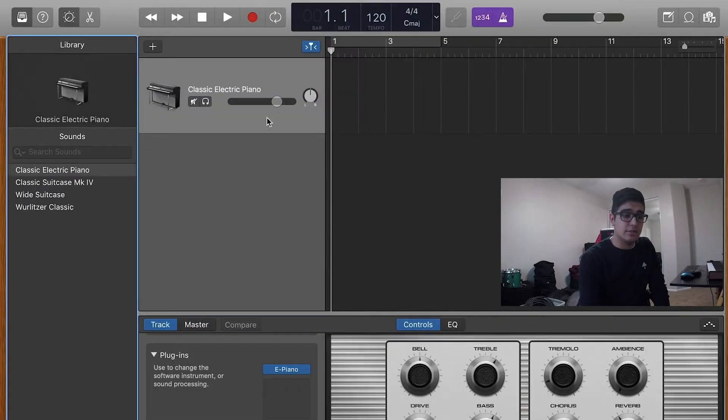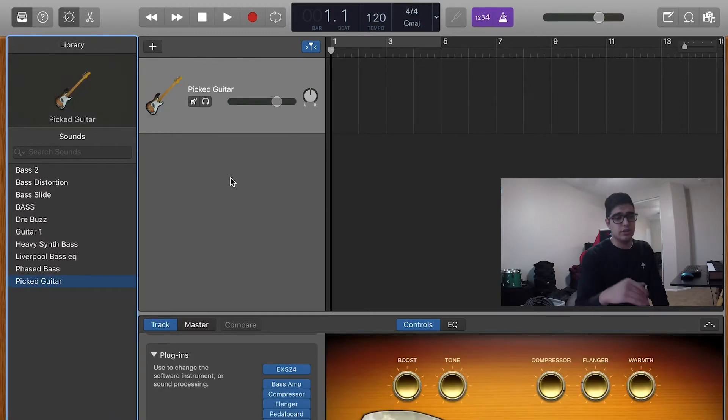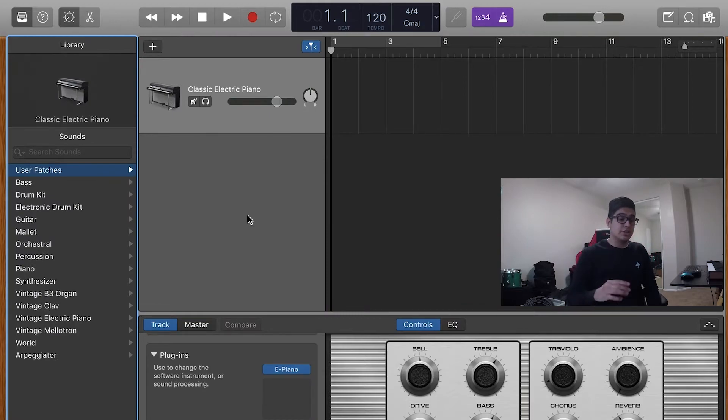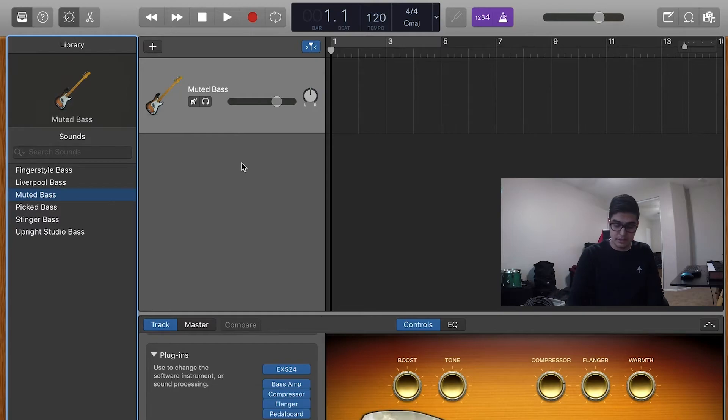Okay, so we're in GarageBand. Let's make a track here. Let me just show you guys real quick the guitar sound I used for this particular song called Off Hit. So, let's say we didn't have this right now. Let's go and make a new track. The first thing you guys are going to do is go into the bass default settings, and pick the muted bass. It should sound something like... right? That's your foundation — this bass right here.